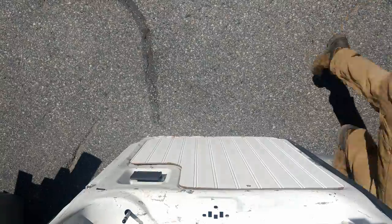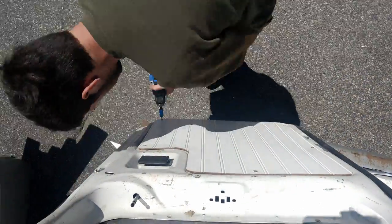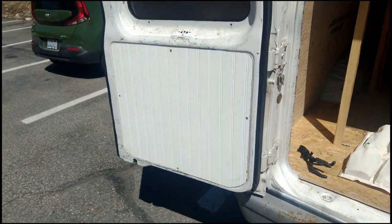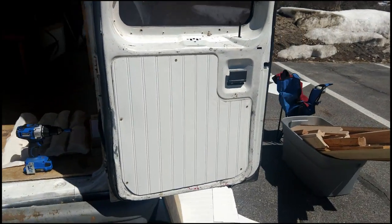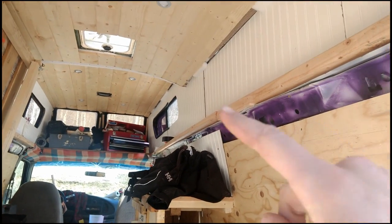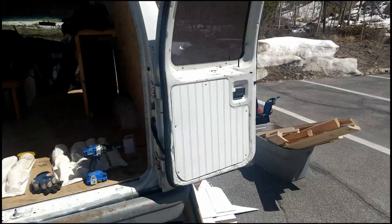This is a pretty short one, hopefully it looks good. All right, there's the finished product — I think it turned out pretty nice. It kind of ties the doors in to the rest of the inside. I still gotta finish up these things, but once it's all put together I think it's gonna look pretty nice. Hope you like this little short one.